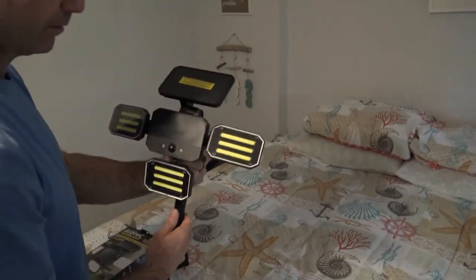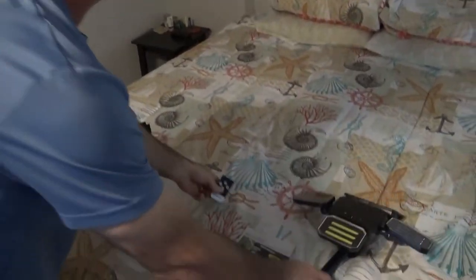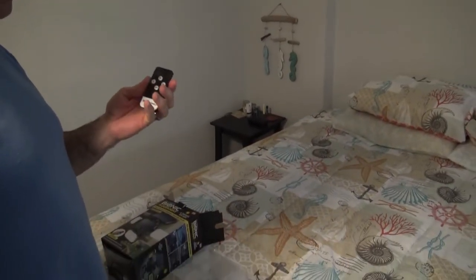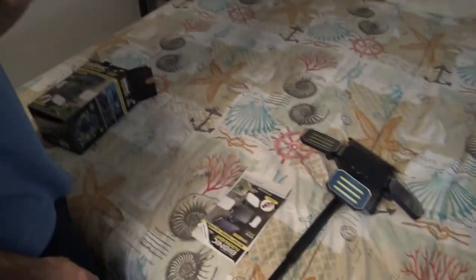It's solar powered so it can charge during the day, and it even comes with a handy remote. We're going to go let it charge all day and then we'll show you how good it works.